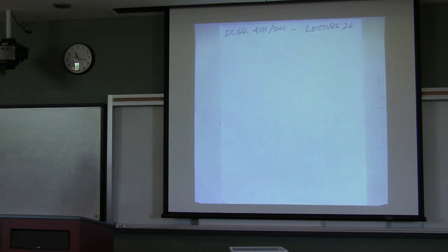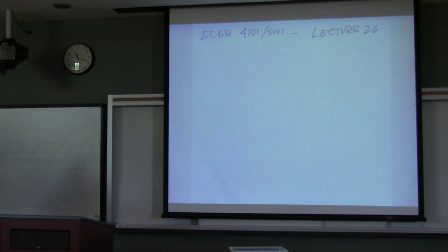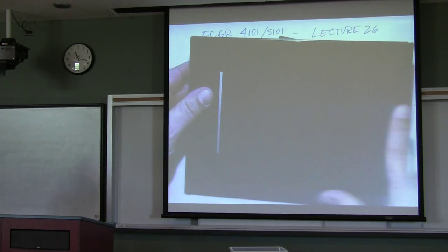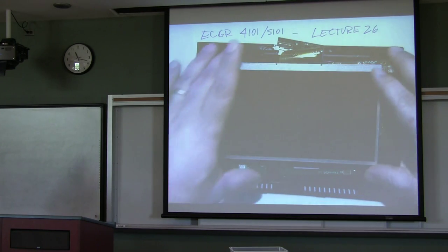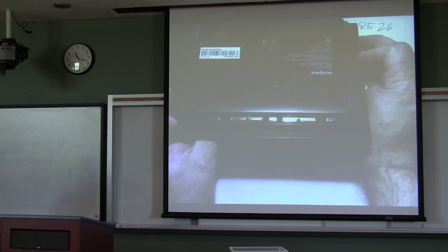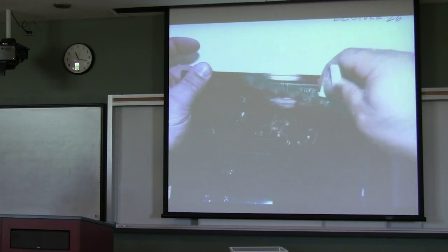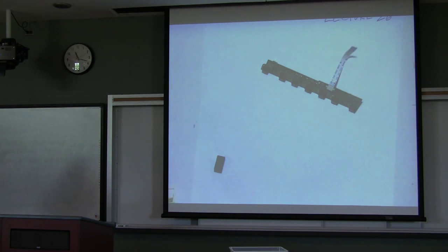Rather than having you watch me take this apart, I've already taken it apart. It's nothing more than a back to this device and a front that has a frame and an LCD. If we look at what is inside, it has an interface — remember we said that an embedded system has not usually a full keyboard, but some other keys. There are your keys, which actually have a whole bunch of switches associated with them, and an interface cable that will go to our board.